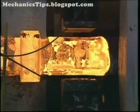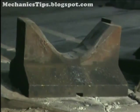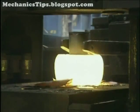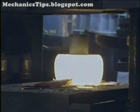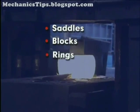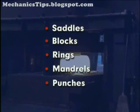Forgings are produced using simple flat, V-shaped, or semi-round dies. Various accessory tools are also used, including saddles, blocks, rings, mandrills, and punches.